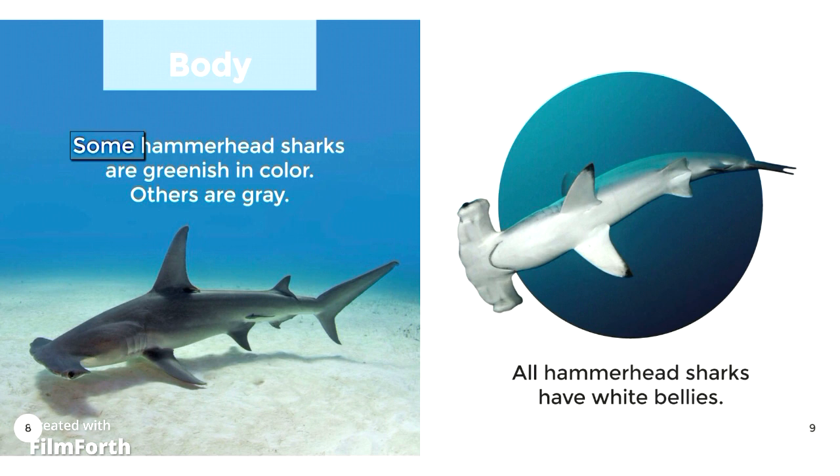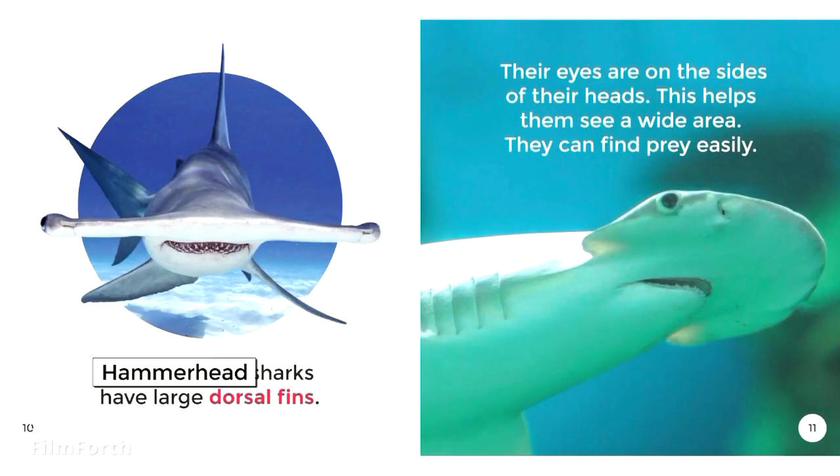Body. Some Hammerhead Sharks are greenish in color. Others are gray. All Hammerhead Sharks have white bellies. Hammerhead Sharks have large dorsal fins. Their eyes are on the sides of their heads. This helps them see a wide area, so they can find prey easily.